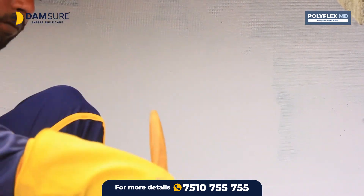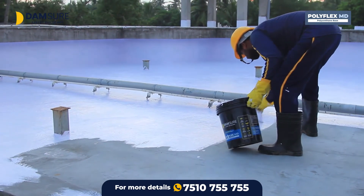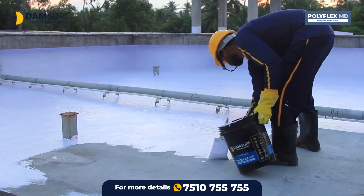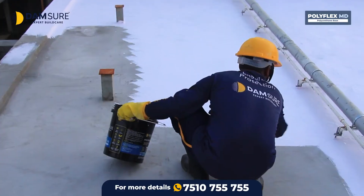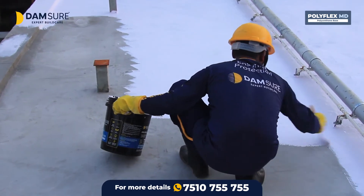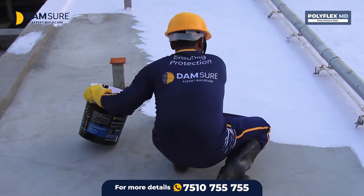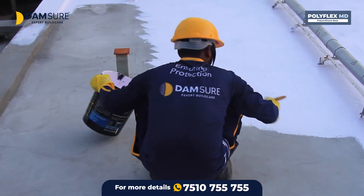Three coats can be applied on an area of 15 to 20 square feet with 1 kilogram of Polyflex MD. However, this may change depending on the nature of the surface. Once the first coat is completely dry, apply the second coat. Once it is completely dry, apply the third coat. The waterproof surface should be dry for at least 7 days.